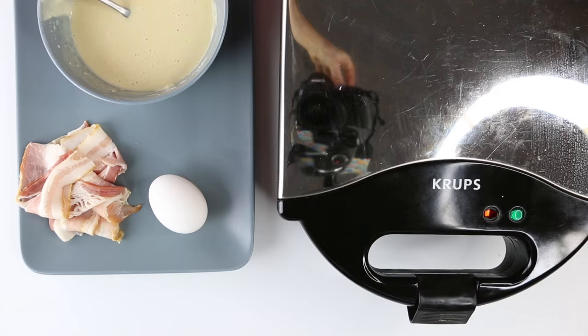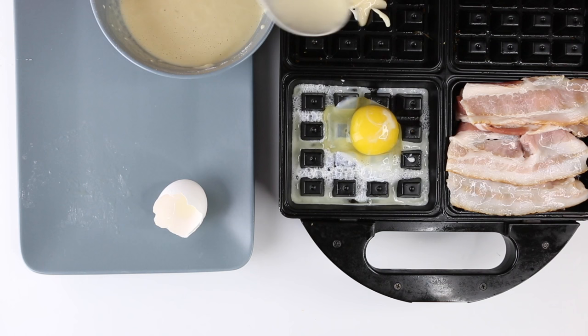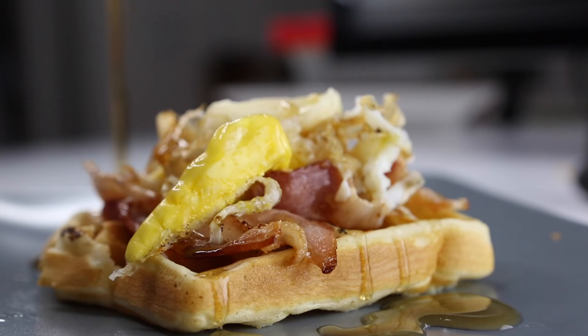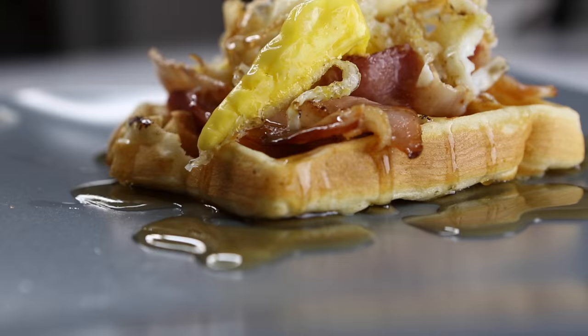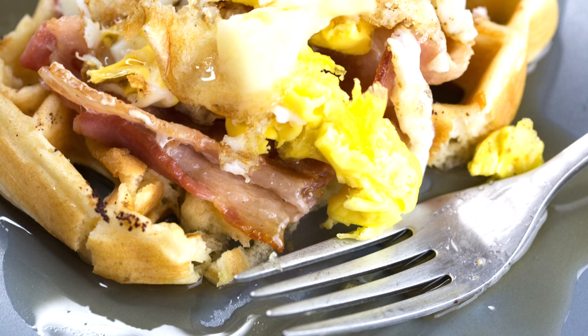The last one is a little bit more of a traditional idea, but you've got four squares in your waffle iron, so why not cook each one with a different thing for your breakfast? You've got waffles in one square, eggs in another square, and then bacon in another square. Stack them all on top of each other, add a little syrup, and you have hot eggs, bacon, and a waffle all at the same time.